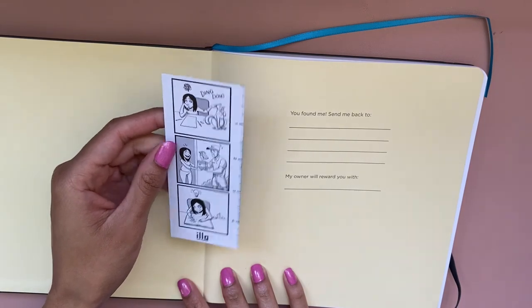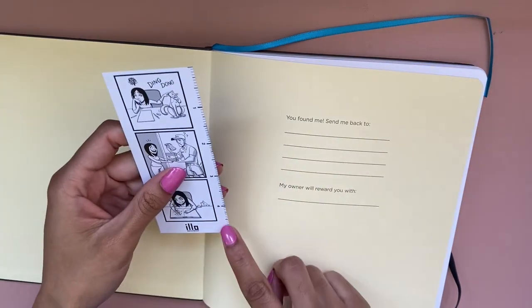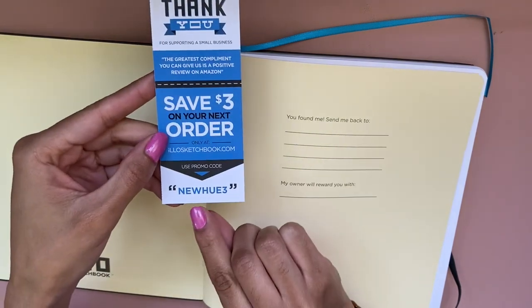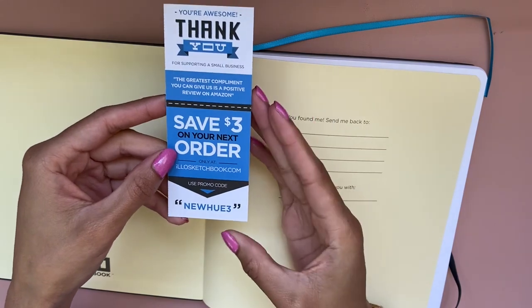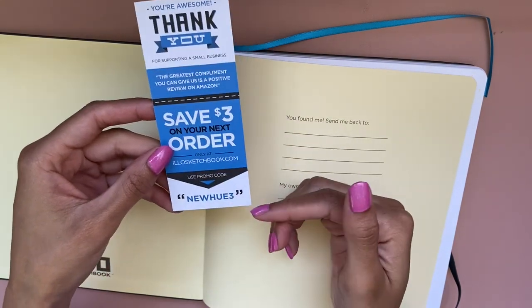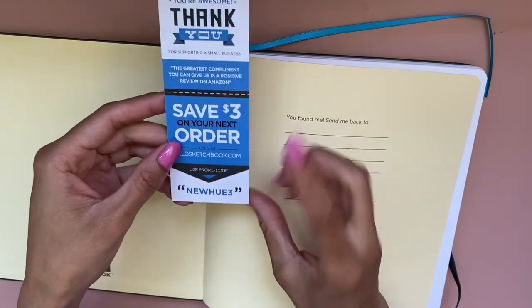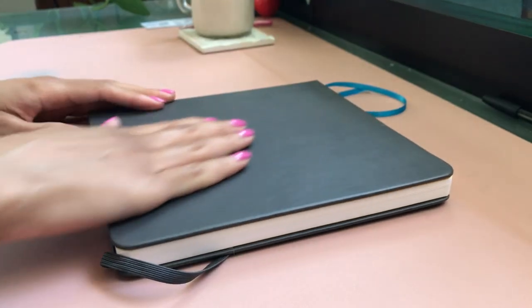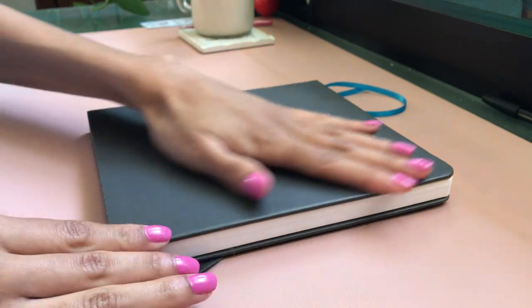They gave me this little bookmark that doubles as a bit of a ruler, which I like. They also include a discount code — 'NEWHUE3' — save three dollars on your next order. I don't think I'll be using it, so if you're watching this and it doesn't expire after one use, more power to you. In the back they come with a sleeve, which I love — if you're sketching on the go you can just stick loose pages right in so you have them all in the same place.